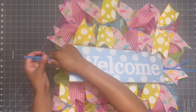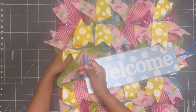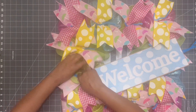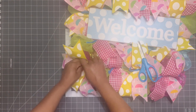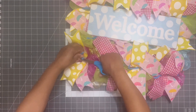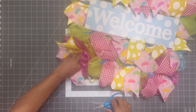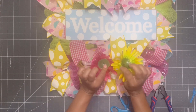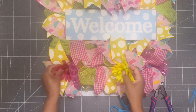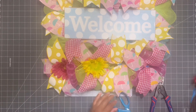Once I've added in all the ribbon tails, I'm going to add the sign into the center and attach it to the wreath frame as you've seen me do throughout this entire video. Once that's done, I'm going to cut off the excess pipe cleaner because I don't want you to see it with the next step. I'm going to add some really pretty florals — I have these pink and yellow daisies that I'm going to add into this wreath design in a rotating fashion.